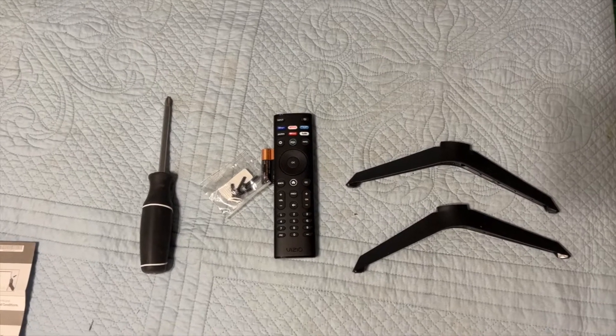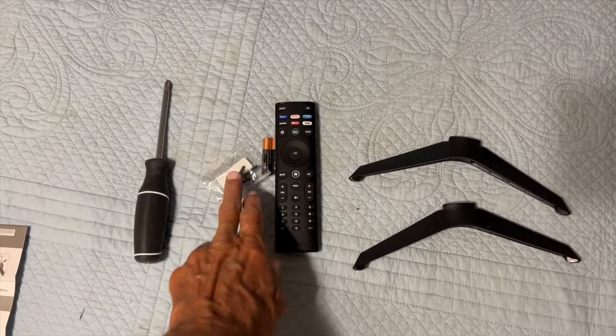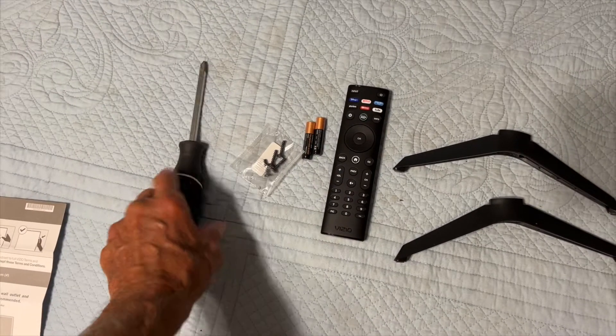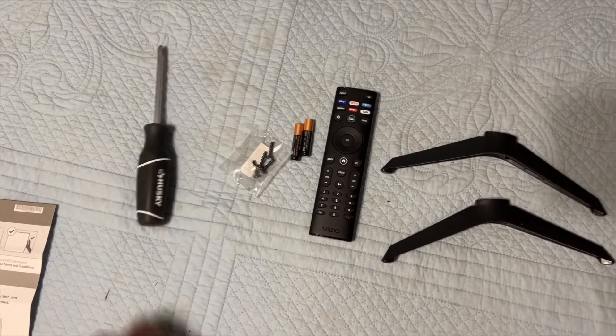The TV comes with these two feet or legs, the controller, some batteries, and then there's four screws — two for each leg — and a Phillips head screwdriver to attach them.